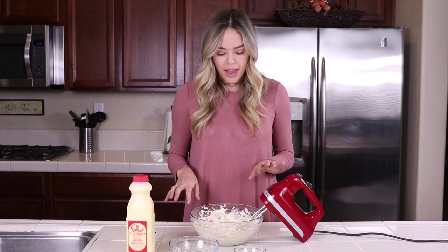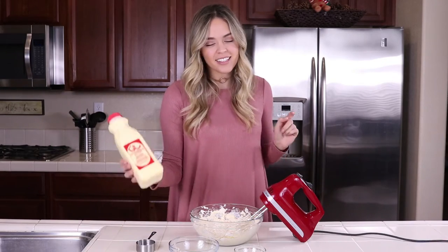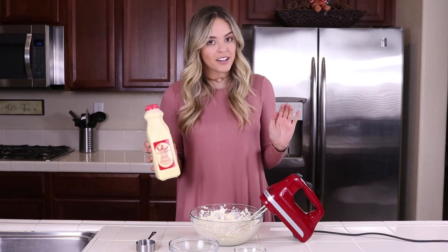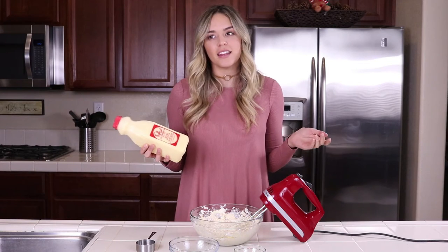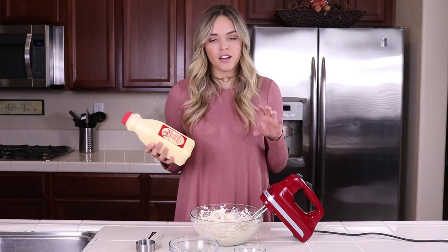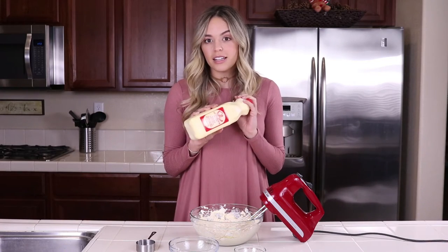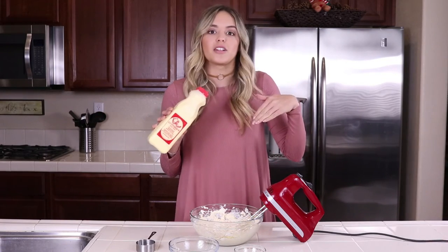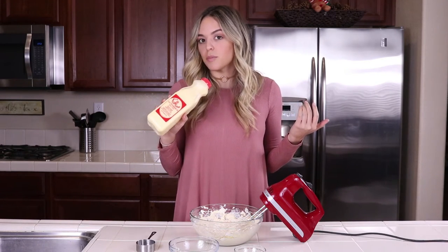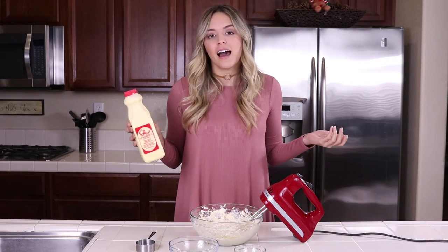I mixed it about three quarters of the way — it still has a few lumps — but I'm going to add in the eggnog, the secret ingredient. I got this from Gunther's Ice Cream here in Sacramento; it's like the best eggnog. If you don't have it, I'd suggest going to Whole Foods — they have pretty good eggnog in the glass bottle. I'm pretty sure Gunther's makes theirs with their own ice cream, so if you're from Sacramento, you know what it is.